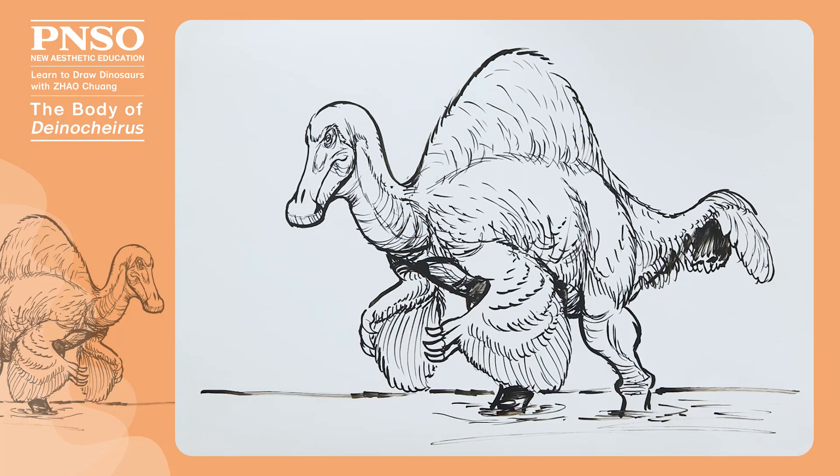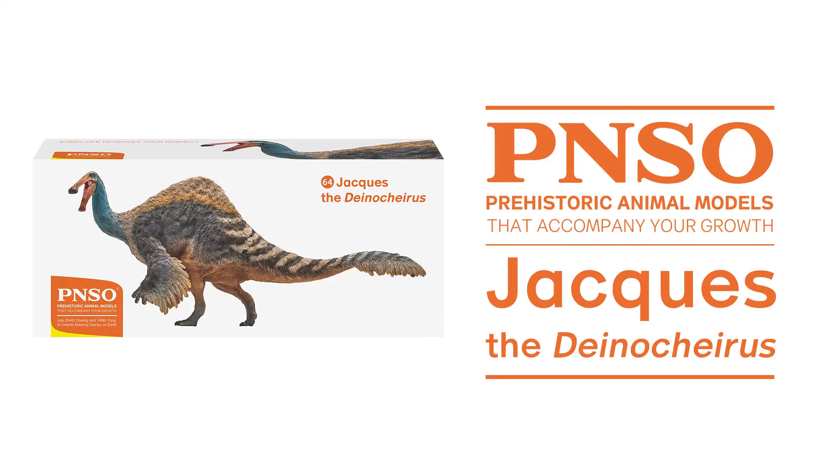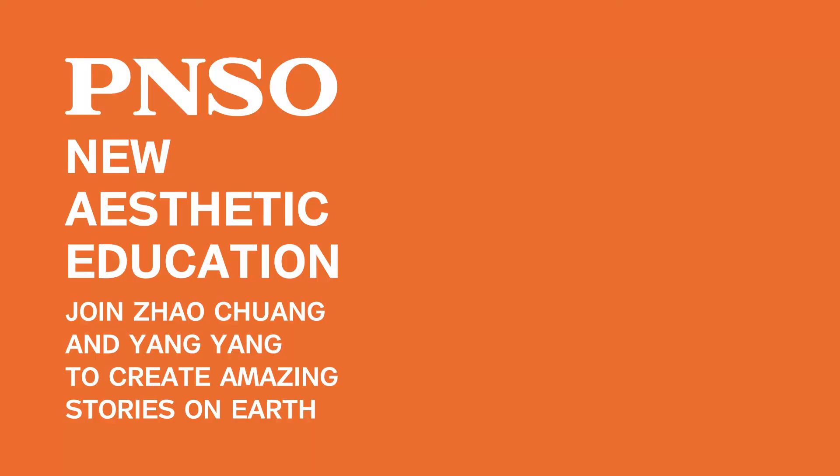Like this, we've finished drawing the body of Deinocheirus.